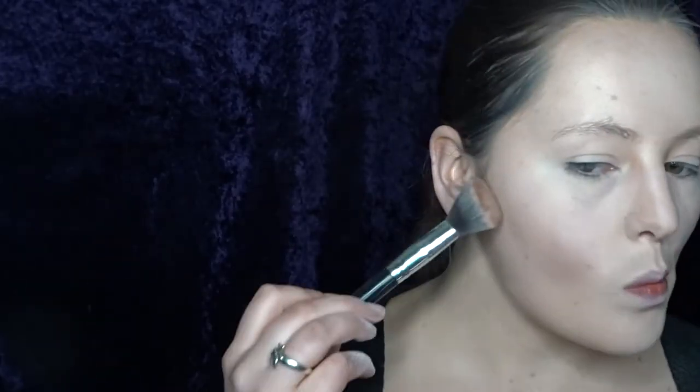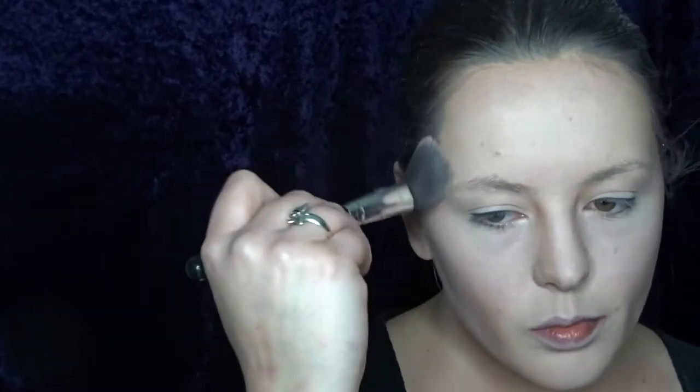To darken some of my contours I'm going in with a brown star blend, and I'm especially going in underneath my cheekbones to give me a bit more of a gaunt look. I'm also adding a little bit of shading onto my neck and on my collarbone. To darken my contours even more I'm using a purple eyeshadow from Sugarpill, and this kind of helps the contours look a little bit cooler because I don't want to have a bronzed look.